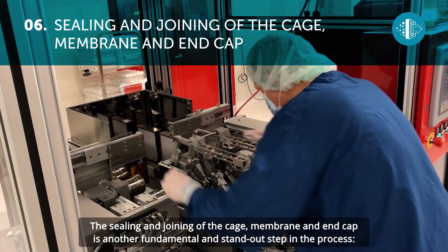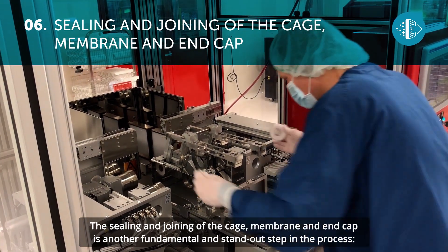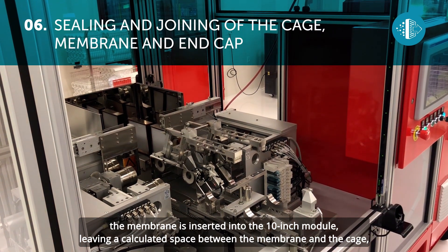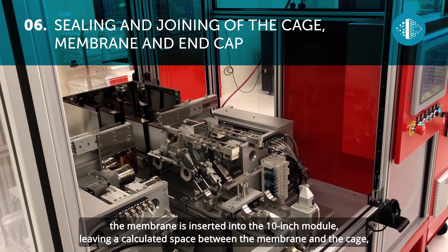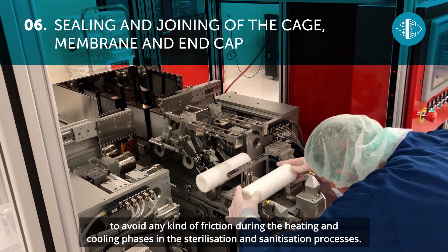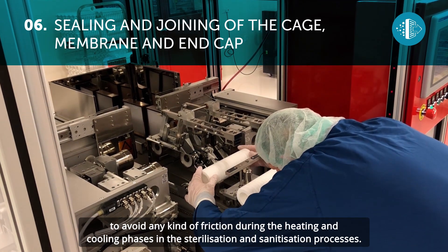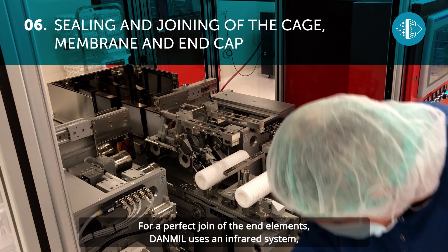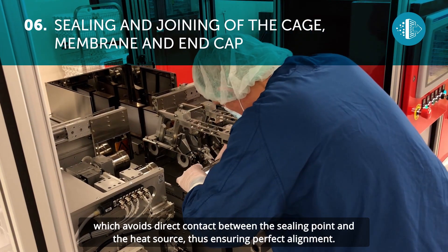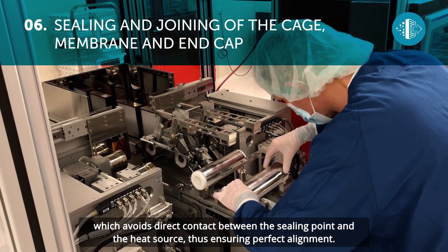The sealing and joining of the cage, membrane and end cap is another fundamental and standout step in the process. The membrane is inserted into the 10-inch module, leaving a calculated space between the membrane and the cage, to avoid any kind of friction during the heating and cooling phases in the sterilization and sanitization processes. For a perfect join of the end elements, Danmill uses an infrared system, which avoids direct contact between the sealing point and the heat source, thus ensuring perfect alignment.